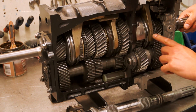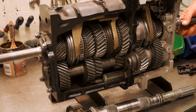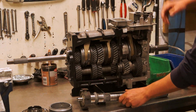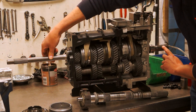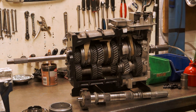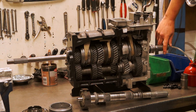Then the synchro outer slides over these dog teeth. Now your pinion is connected via the dog teeth to the synchro outer; the synchro outer is splined onto the synchro hub; the synchro hub is splined onto the main shaft. So now your pinion shaft turns, your main shaft turns, because you're effectively connecting the pinion shaft to the main shaft. In fourth gear the ratio is always one to one — one turn of the pinion, one turn of the main shaft.